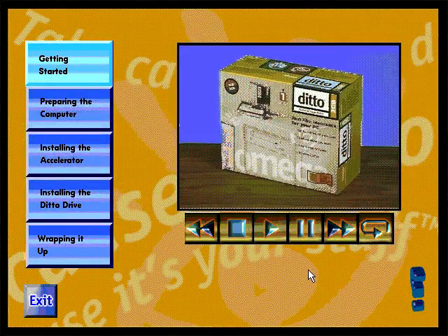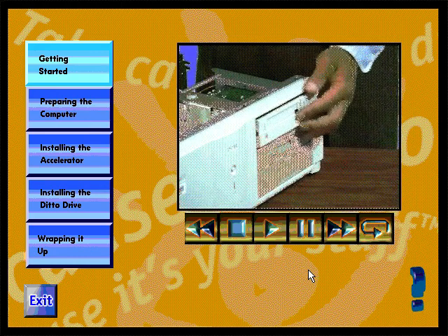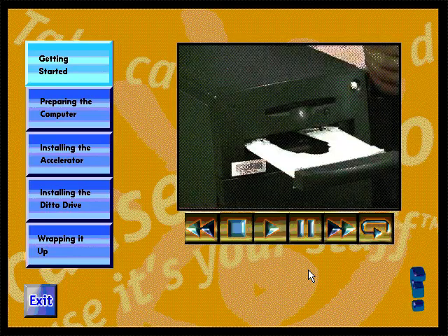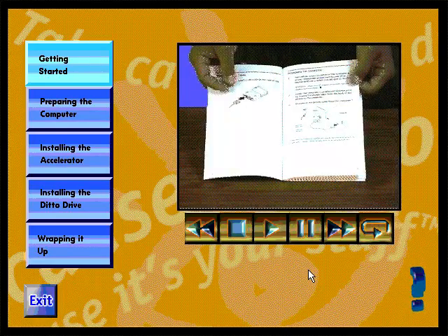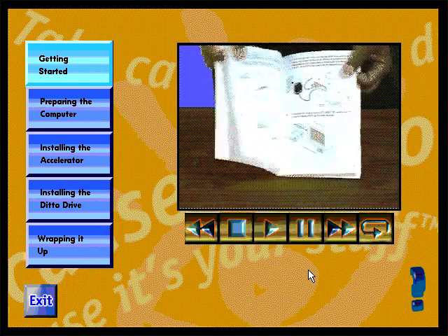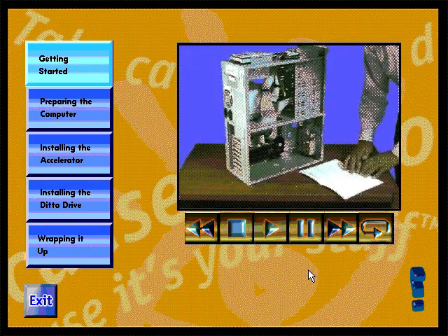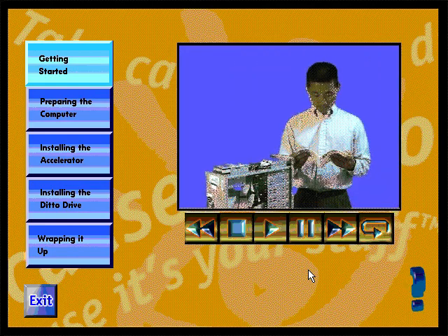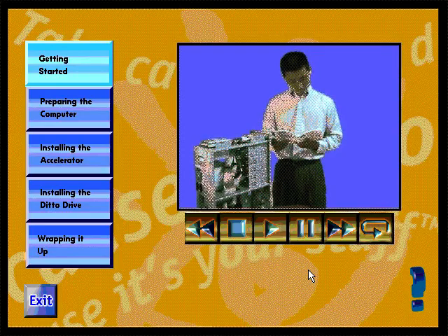Welcome to iOmega's step-by-step video that will help you install your internal Ditto Tape Drive. This video guide will show you how easy it is to install the tape drive. First, you should familiarize yourself with the steps by watching this video a number of times. You can review the whole video or particular sections as many times as you need. Also, familiarize yourself with the written step-by-step guide that follows along with this video. When you install the tape drive, the written guide will help you because the computer will be off and you won't be able to run the CD. When you have a good understanding of how easy it is to install the tape drive, go ahead and start. You can always refer to the written instructions if something isn't clear.